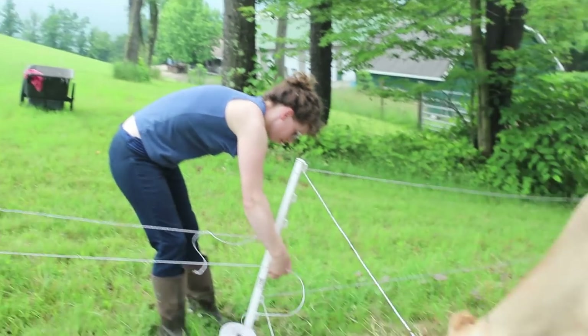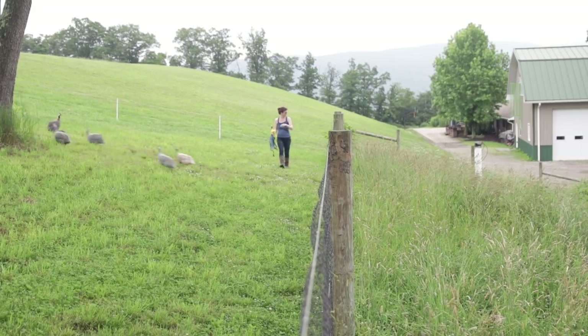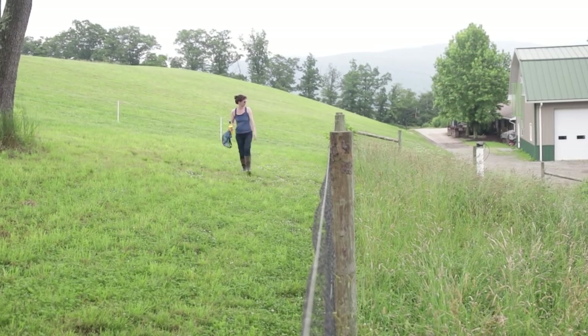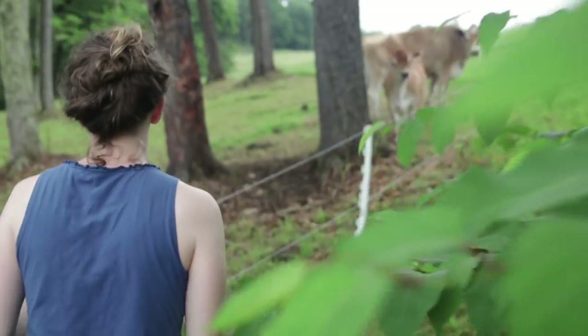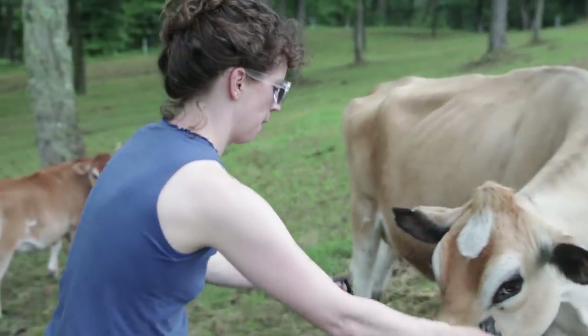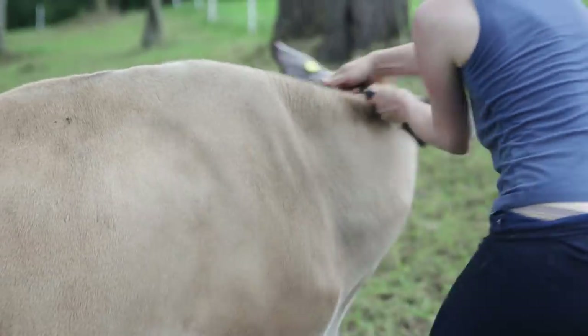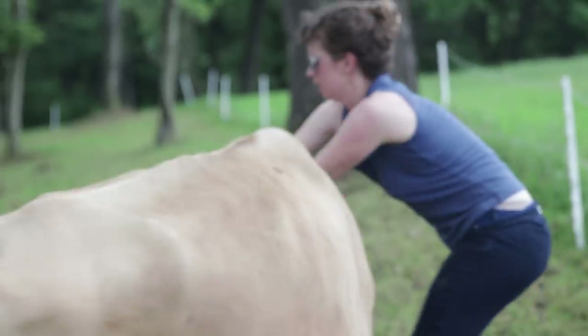Beautiful calves! That's it — all done. Time to let them out. Now we're going to take down this little section of fence that's keeping them in here and they'll get all this new pasture to go on. They're going to enjoy that.